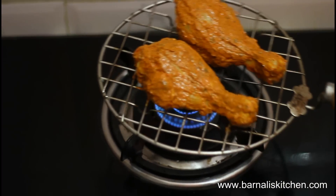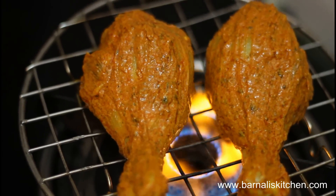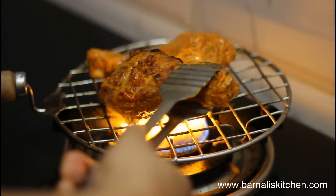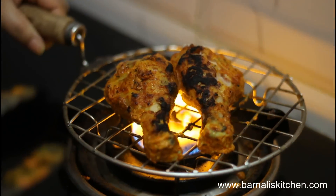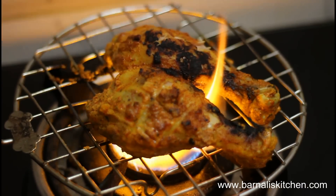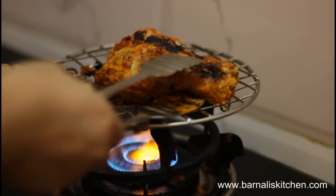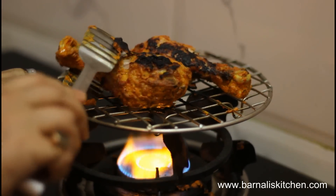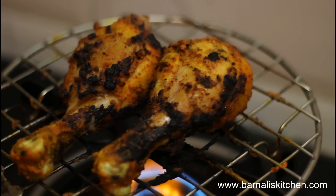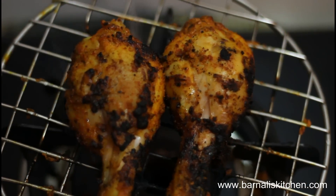Now switch on the flame and keep it as low as you can. Keep the chicken on the gas stove and let it cook 15 to 25 minutes on very low flame. Turn the other side every two minutes and keep an eye on it, otherwise it will burn. Here some of the spices are falling down, that's why you are noticing the high flame. Again turn the other side and let it cook. After 25 minutes our gas stove tandoori chicken is done. Turn off the flame and remove the burnt spices from the chicken.